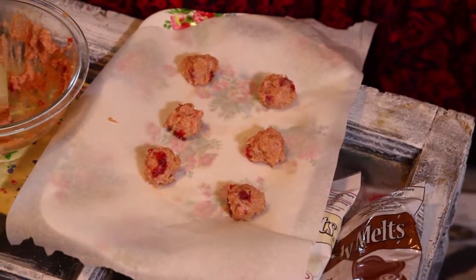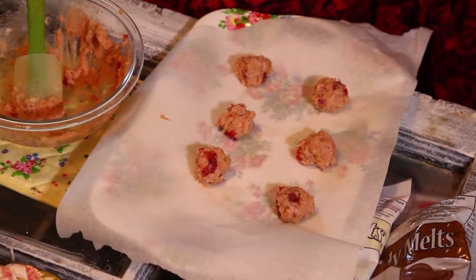Alright guys, I have my cake balls all set here. I've got to go wash my hands and pop these in the fridge. I'm going to leave them in there for about 30 minutes. Of course you guys can adjust it — see if you need more or less time. But 30 minutes is what I'm going to do and I'll see you back after that.